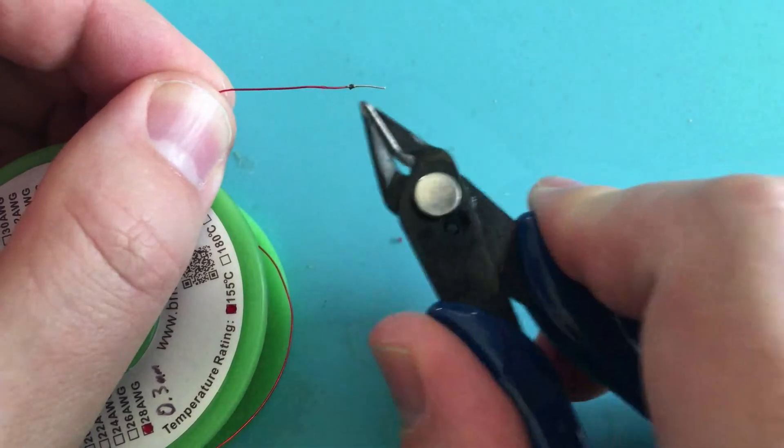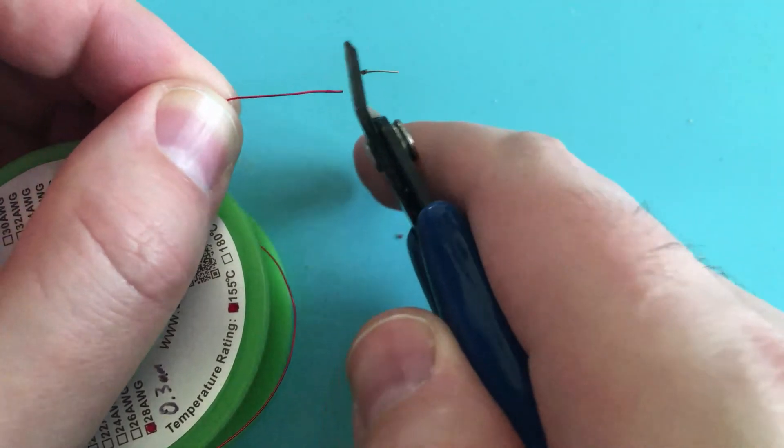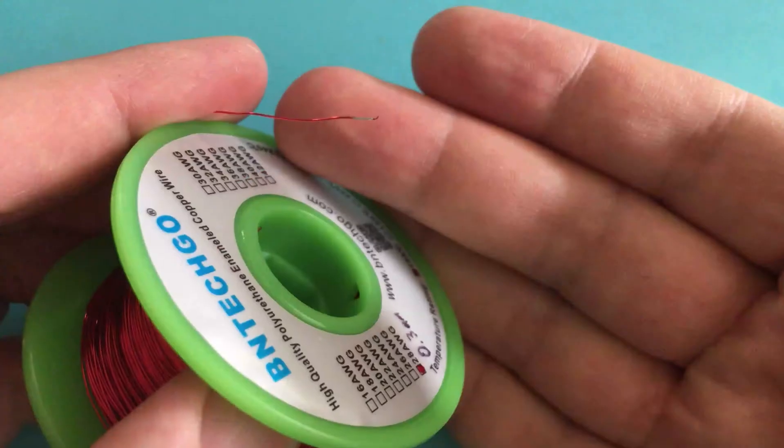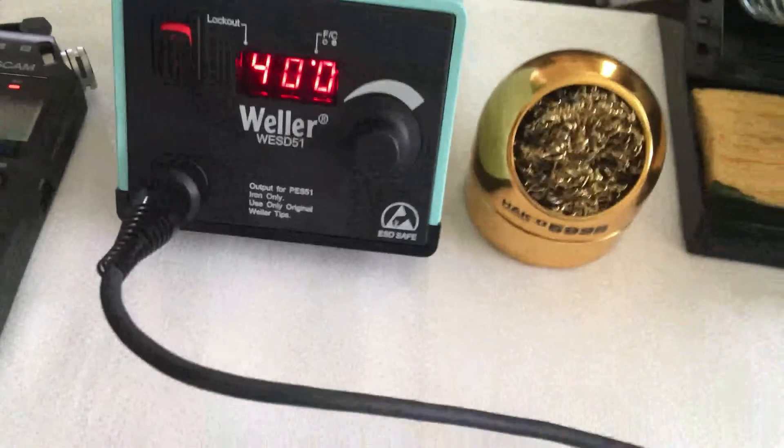If you've tried this before and you've already got some cruft on there, if the enamel is already partially melted, it didn't work — you just need to cut it and get it clean. It does work. And for all the things that you see here and the things that you don't see here, I'll put links in the description below.